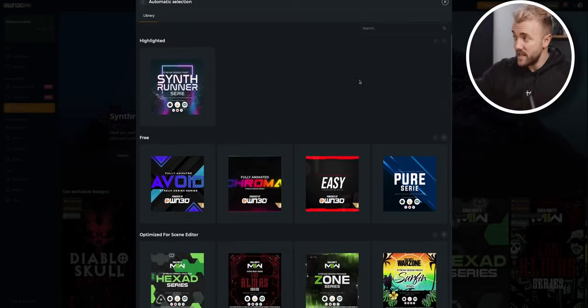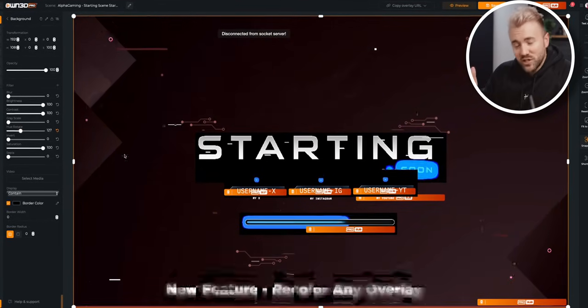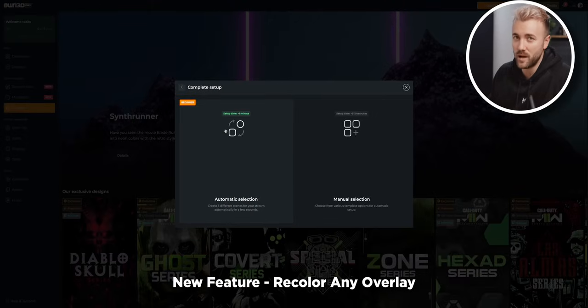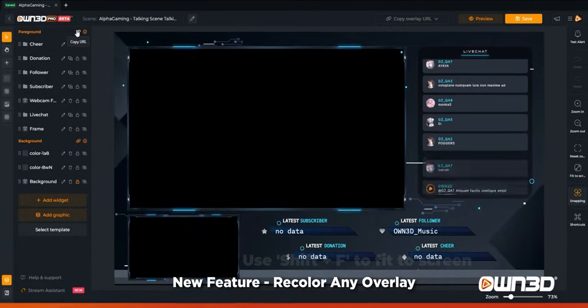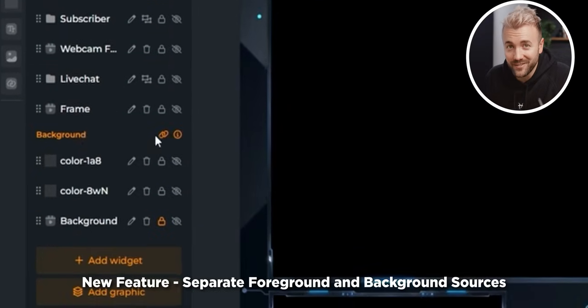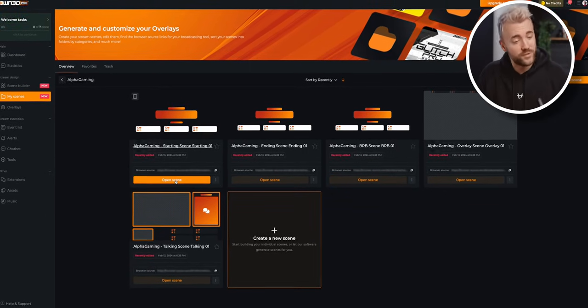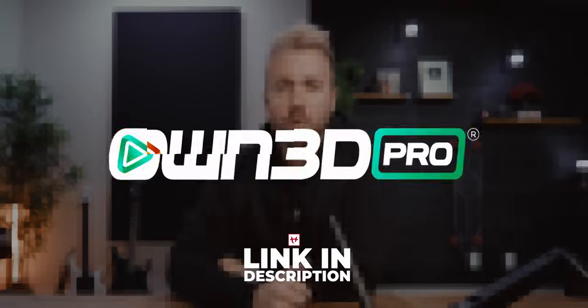Streamers at Owned.tv just released a massive update called Owned Pro with a bunch of free new features to make your streams pop. If you found a stream design you really like but it doesn't fit your color scheme, you can now customize it — like this classic Alpha Gaming stream design. They also added a foreground and background link split for their scene builder tool, so your camera can sit in front of the overlay but behind the camera border in OBS. They made it super easy for new streamers to set up entire streams using their template format, with a simple browse tool to mix and match anything you want. Go to Owned.pro — link in the description.